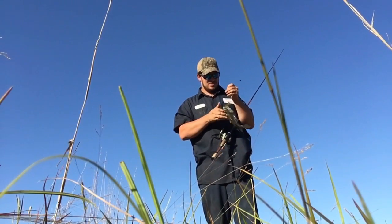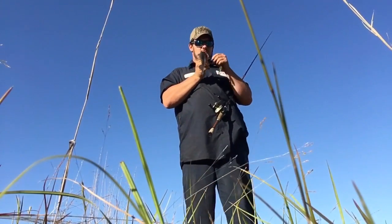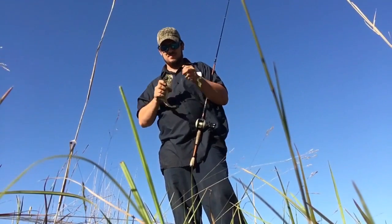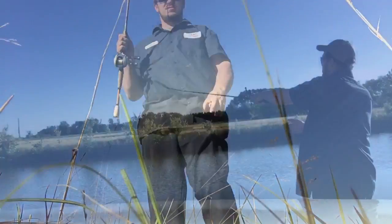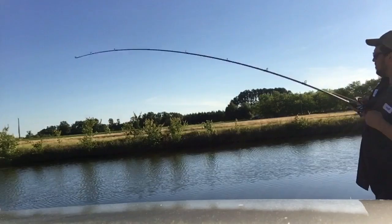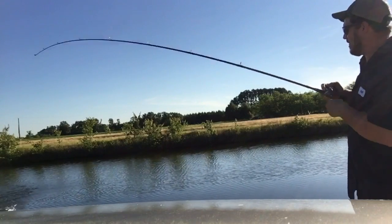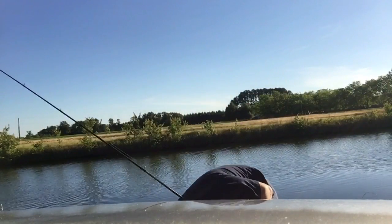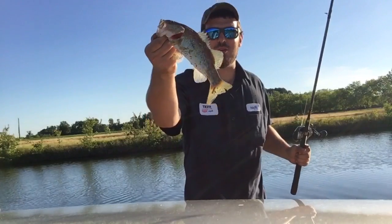Good eating size - put him in. Bass number two for the skillet. Oh yeah, that's the way I like the end of day on a good old topwater spook fish. That one'll do just right in the frying pan.